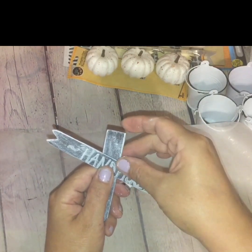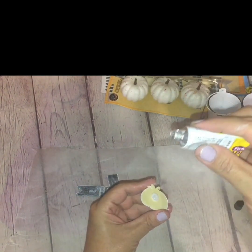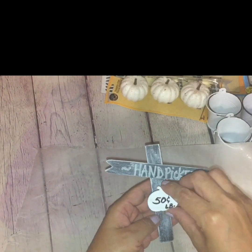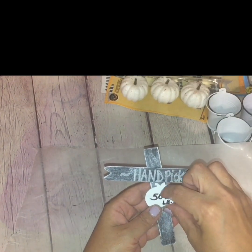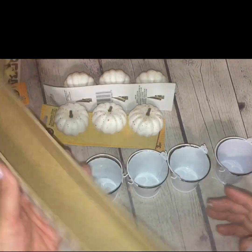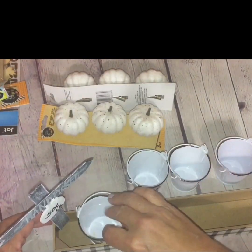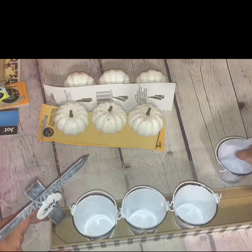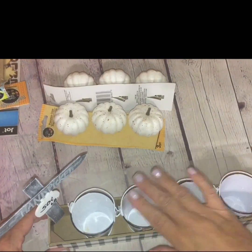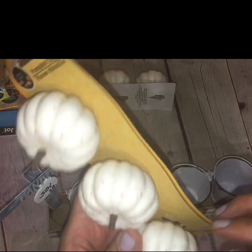Now it's time to adhere the signage using the fix-all adhesive. Add a little dab of the fix-all to the popsicle sticks and adhere them to each other at an angle so the arrow is pointing down. Then add the little pumpkin — it has an adhesive tab on the back but add some fix-all for extra security — and place it right underneath the sign.